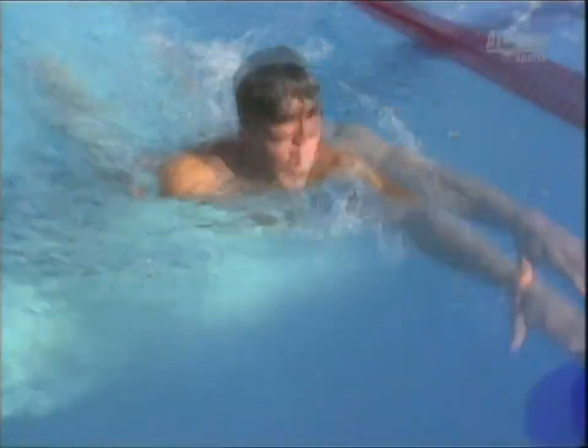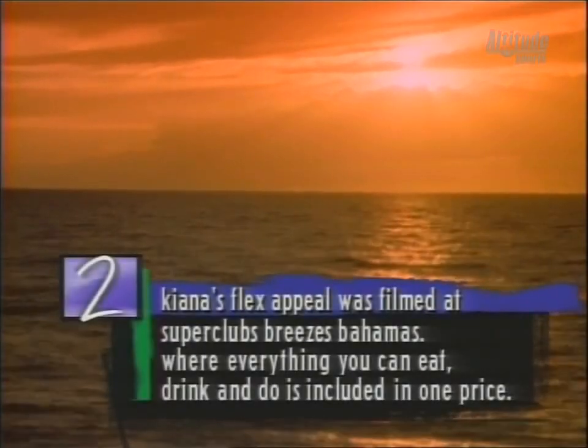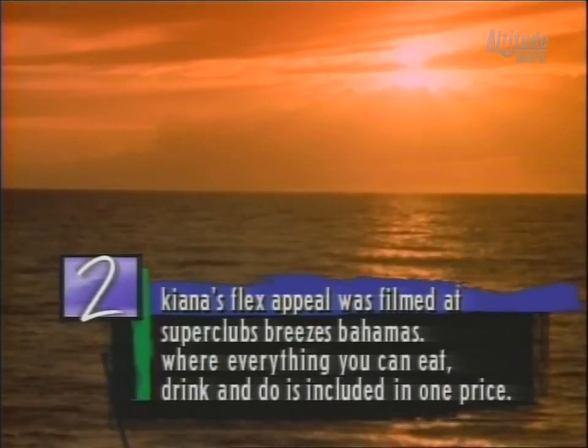Inline skating is a fun way to stay in shape. It's a great way to firm your thighs, trim your abs, and strengthen the heart. The best thing about cross training is that you can do it year-round — inline skating is great because it helps out for those winter sports like downhill skiing.